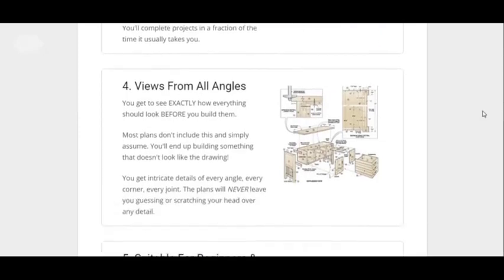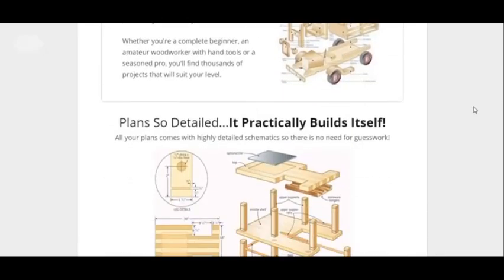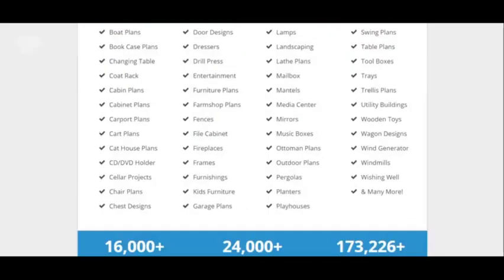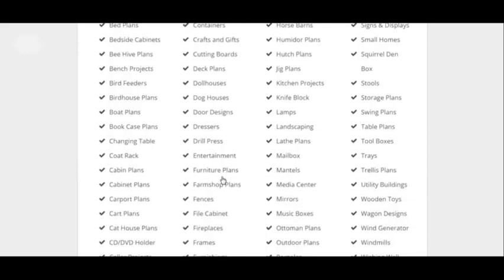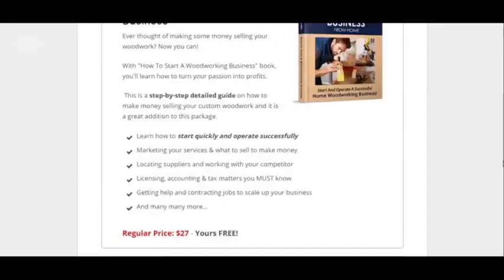I'm just showing you the stuff you can find out here. You can view from all this from different angles. You can make this kind of stuff here — hopefully you can read what's on screen and see what stuff you can make.